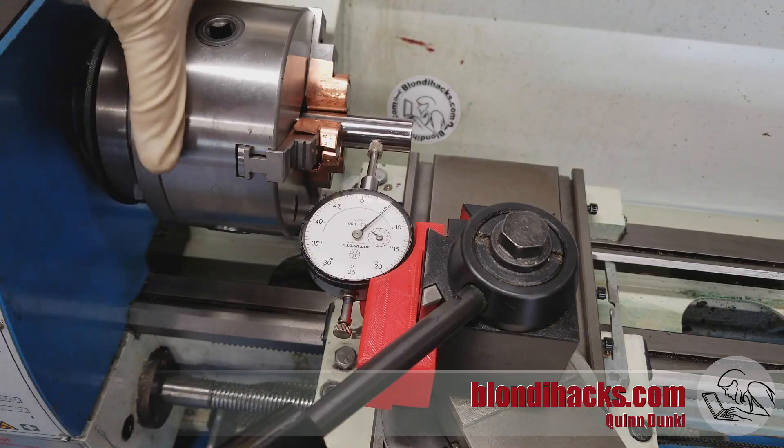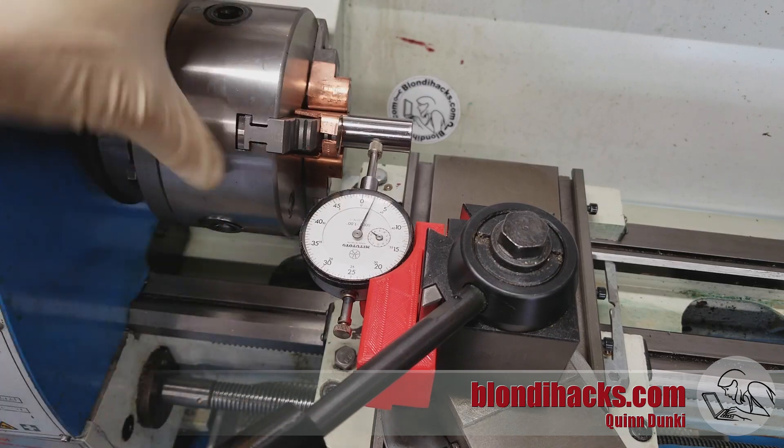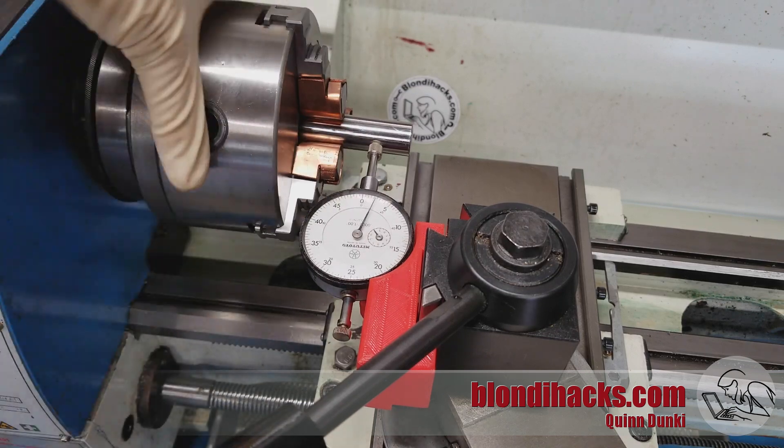You can actually do this with the three-jaw, but it introduces a lot of run-out and you can't dial that run-out out like you can with the four-jaw. So it's really only useful for facing.